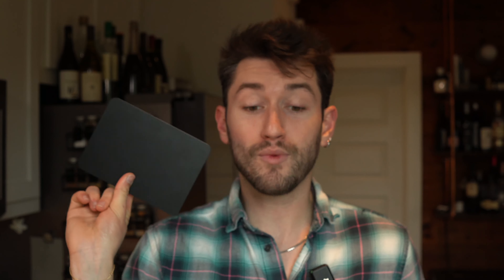The other two things that I use are an MX Keys Logitech keyboard and a Magic Trackpad from Apple. I really didn't think I was going to like using a trackpad, but I've gotten used to it and it's been amazing. It's super similar to what you have on your actual laptop, and if you haven't used one before, I would definitely suggest it.